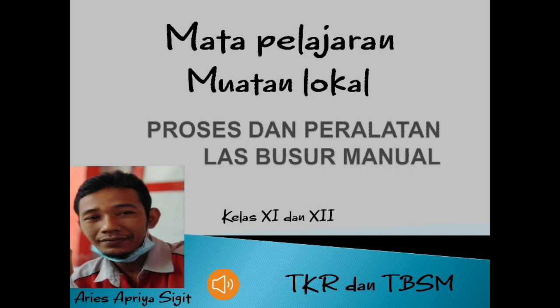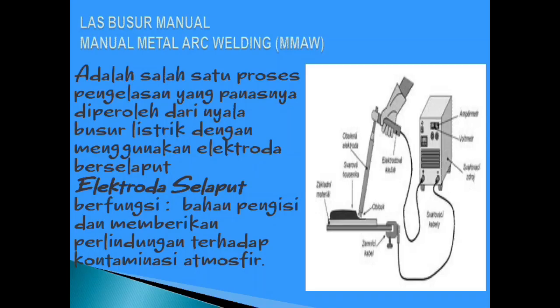Kita ke materi pada hari ini, yaitu las busur manual. Las busur manual adalah salah satu proses pengelasan yang panasnya diperoleh dari nyala busur listrik dengan menggunakan elektroda berselaput. Elektroda berselaput berfungsi sebagai bahan pengisi dan memberikan perlindungan terhadap kontaminasi atmosfer. Ini seperti pada gambar, yaitu las busur manual.